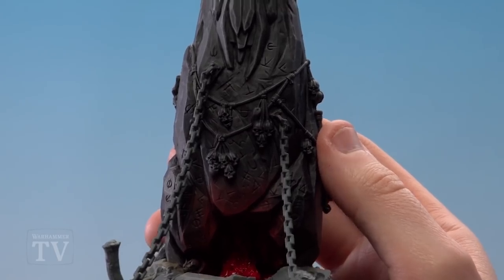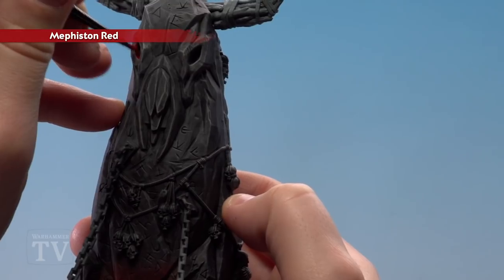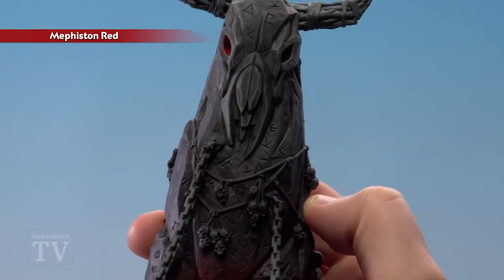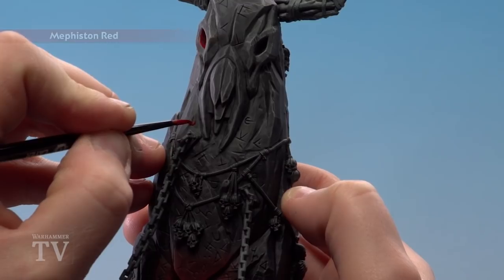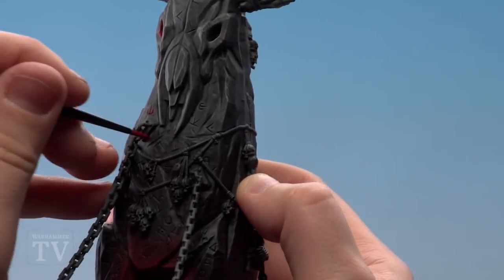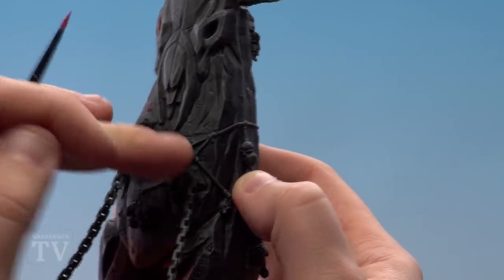With the fireplace dry brush done, we're going to use Mephiston Red and pick out the eyes themselves. Just run it right inside, wipe your finger on the outside, and then by thinning it down with a touch of water it runs into all these runes a lot easier. If you do splodge on the top you can just wipe it with your finger - it will remain in the recesses and you might get a little bit of transfer on top, but that'll look like glow so that's quite cool.